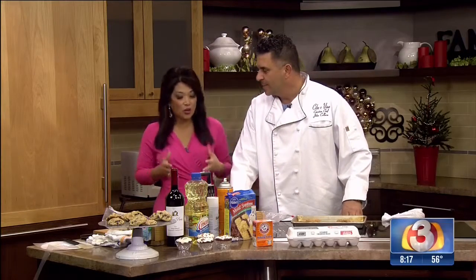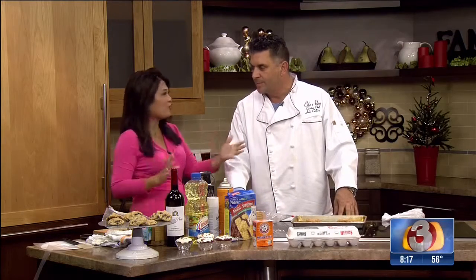We're back in the kitchen with executive chef John Kalura. He's been giving us great baking hacks — tips to make it easier in the kitchen when you're trying to do a lot of baking. A lot of people are doing cookies, pies, cakes, all for their friends and family.